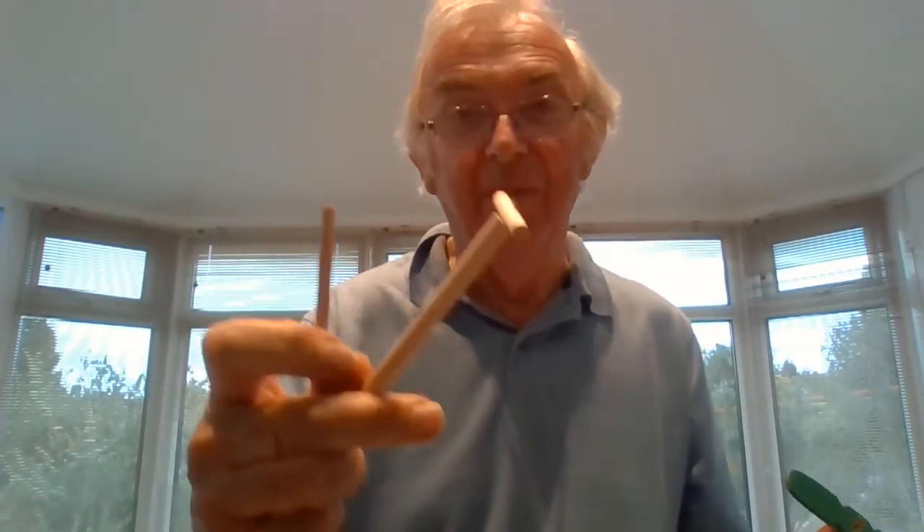It's sometimes called an idiot stick. These ones came from America. This one I made myself. Bye for now.